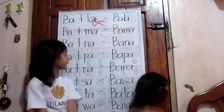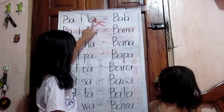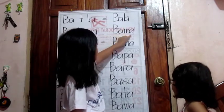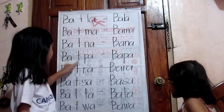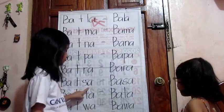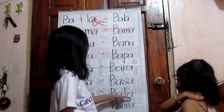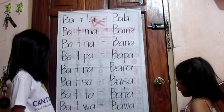So guys, we're going to read it back again so she can read it all over. So, what's this?